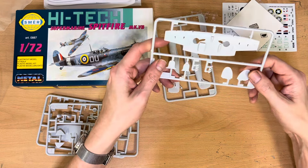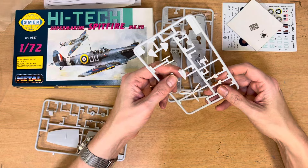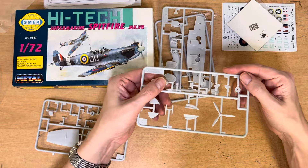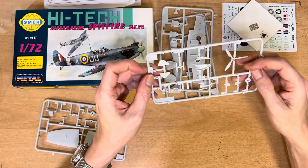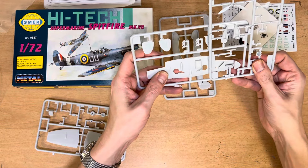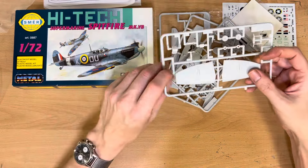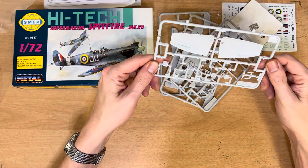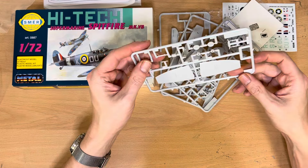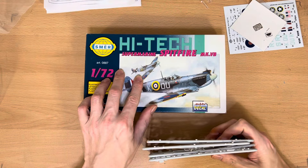Next we have exhaust manifolds and tail planes. The third sprue includes a tropical intake, which isn't featured on the box, so that's a little bonus. There are also two propeller cones, the propeller itself, and extended parts for clip wings — so you can either add those bits on or not. Finally, we've got the tops of the wings, wheels, a seat, and a few other bits including a pitot tube, which I lost on one of my previous models.